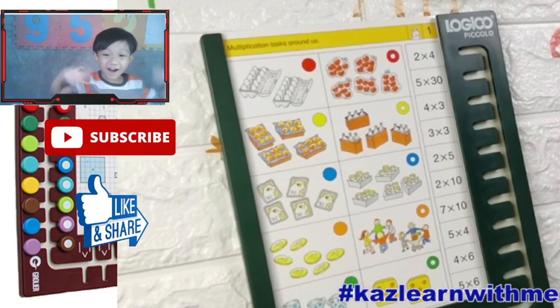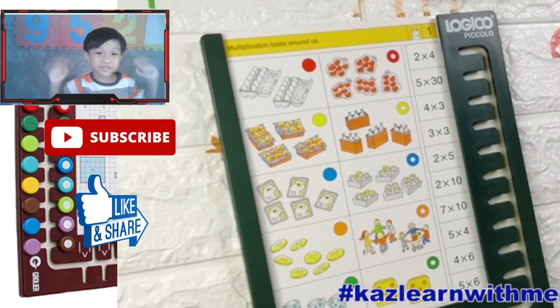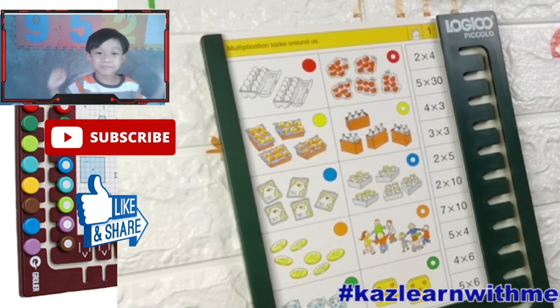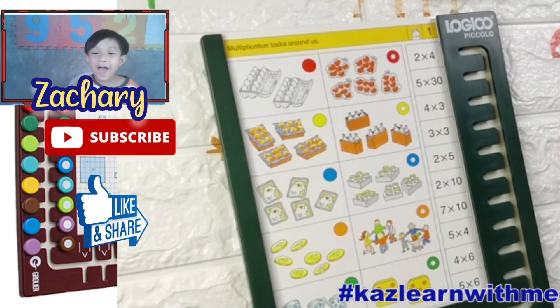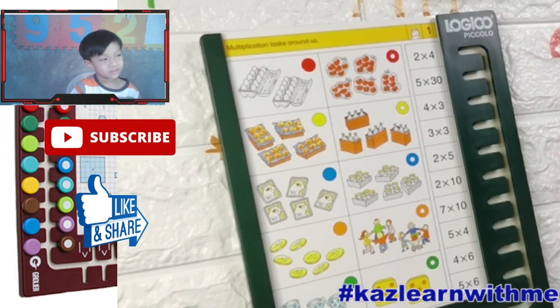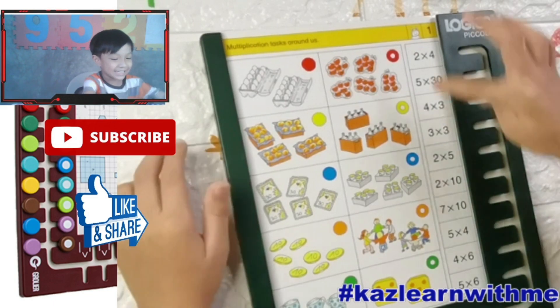Hi, everybody. Welcome to KSA. What are you doing? And today we will do... Multiplication. Yeah.